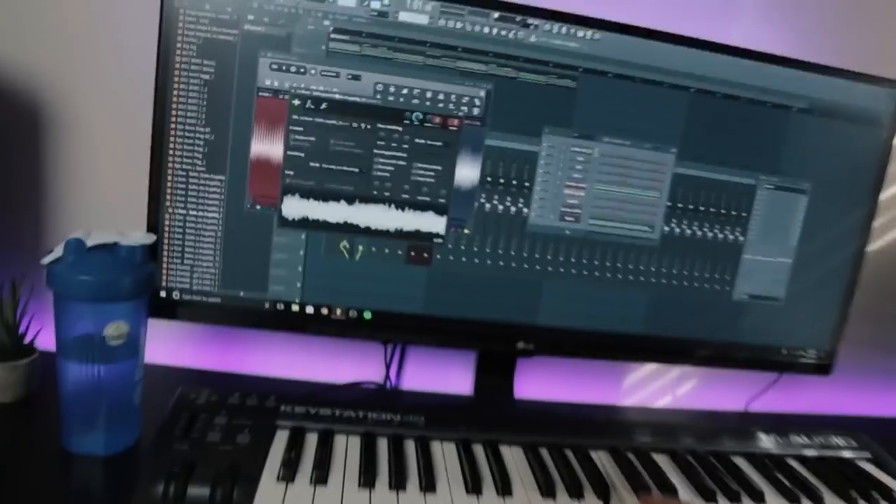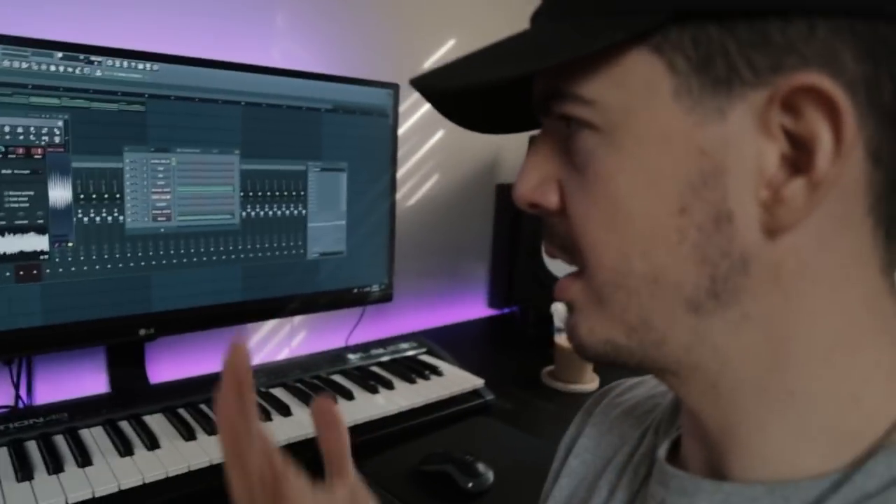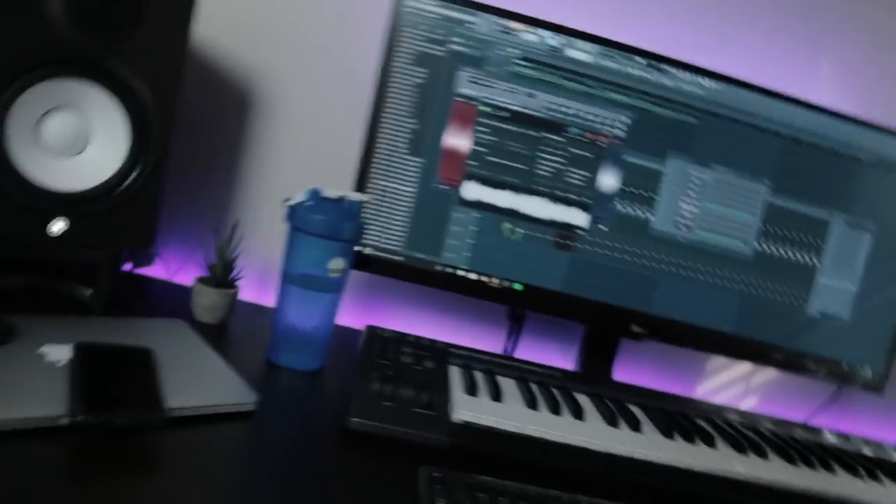I got this sample from a random song called Bulletproof. She's saying something like 'I'll be,' and I just chop that up. I'm going to put a bunch of effects on this — this is not how it's going to sound. This is just how it sounds for when I record it, then I'll put a bunch of effects on it and make it super dope.